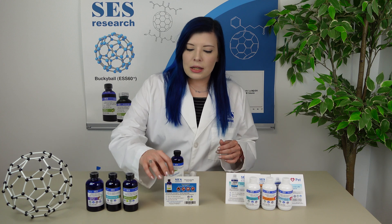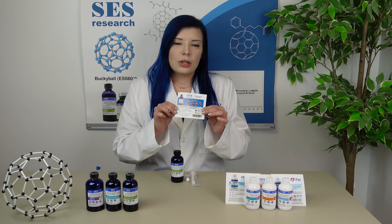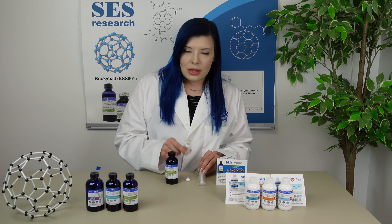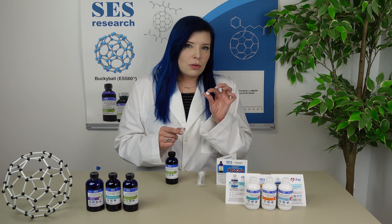So what you'll be receiving in your package is this little instruction card, as well as the oil, the syringe, the adapter, as well as the syringe cap.